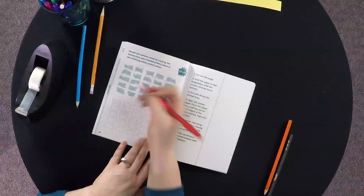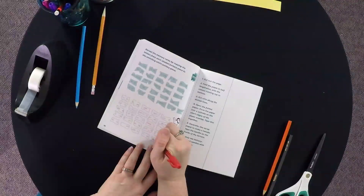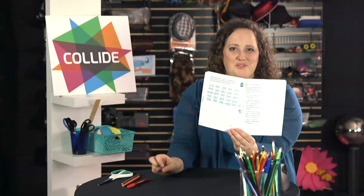So that shape matches that one, so we'll write that in. All right, so that's a Collide with the Word activity.